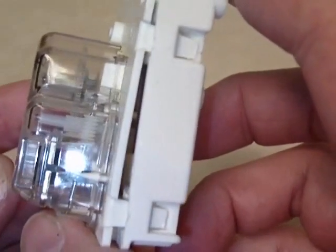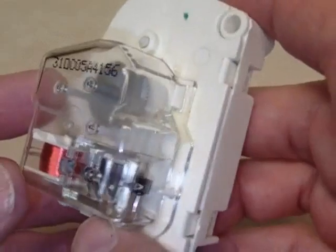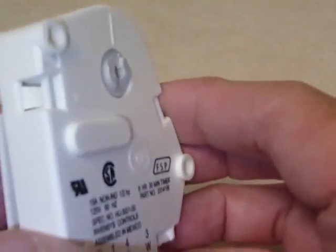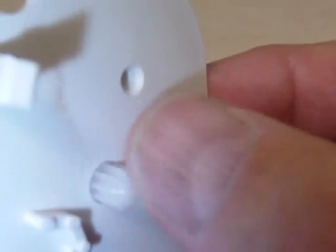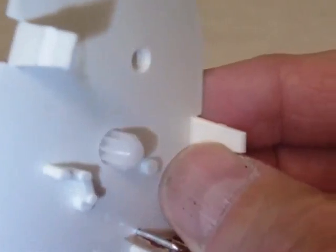This part of the device is actually the timer — kind of like a light timer, more like a clock. It runs on an 8-hour cycle. I actually took this apart to show you what it looks like inside. This is the actual gear that turns the mechanism, which I'll show from the timer end.